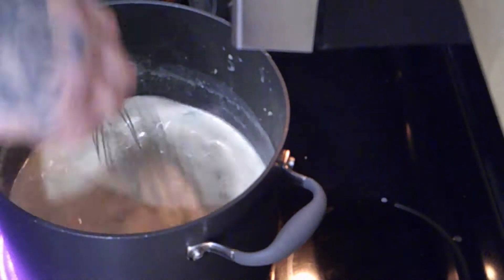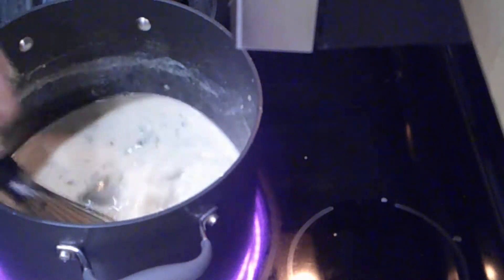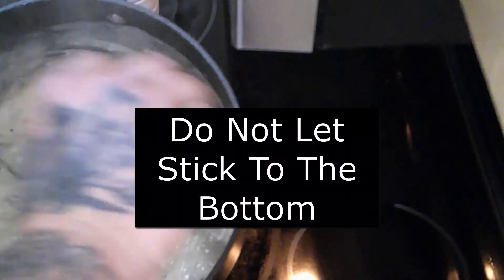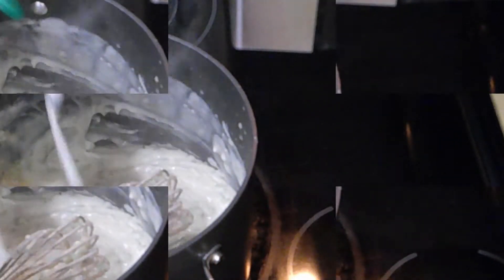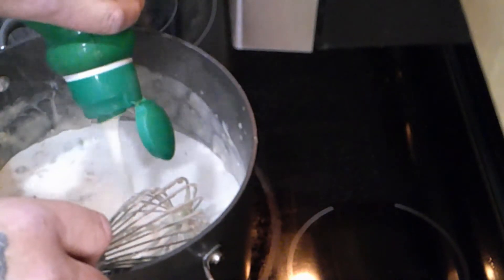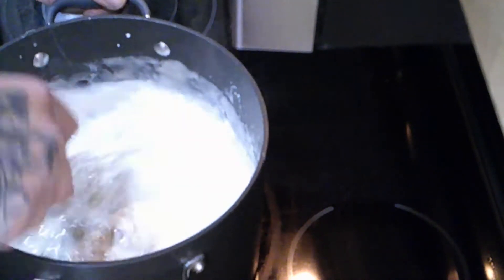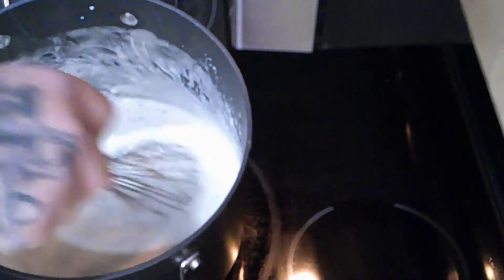Now that we've added the four cups of chicken stock, we're going to let it simmer for about ten minutes, stirring every once in a while. Now that we've gotten it to the consistency of a really thick paste with bubbles, we're going to go ahead and add the half and half — about two cups. You can use straight milk if you'd like because we're going to be adding milk as well. Mix that in. You're going to see it starts to pull the soup apart again, which is fine. Don't worry about it — just let it cook down.